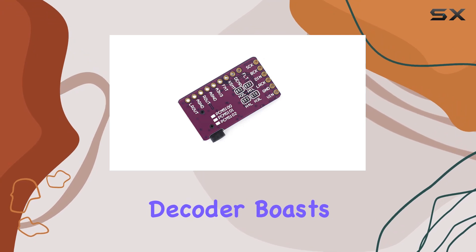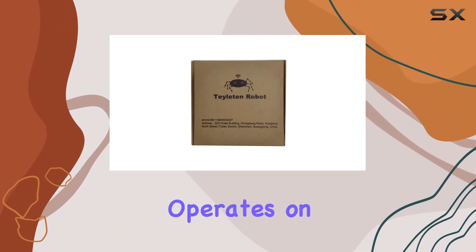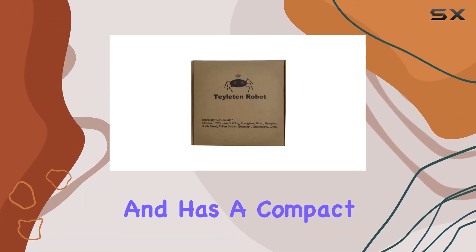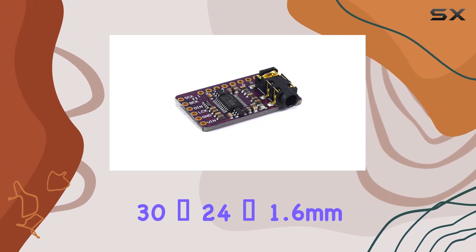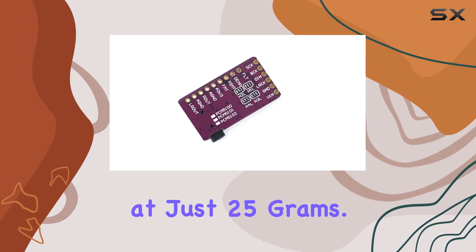In terms of specifications, this i2S DAC decoder boasts a 3-pin interface, operates on a 5V power supply, and has a compact board size of 30x24x1.6mm, weighing in at just 25g.